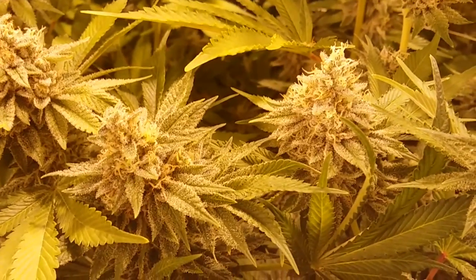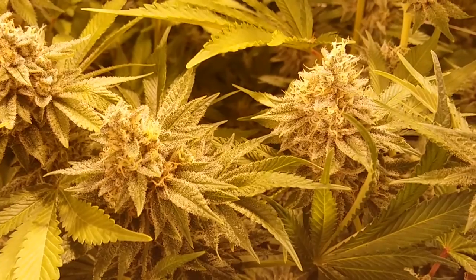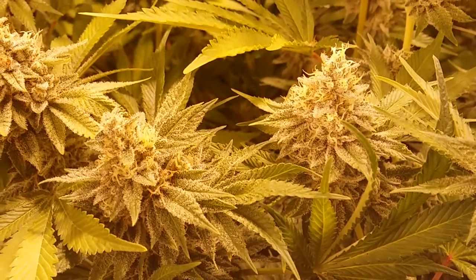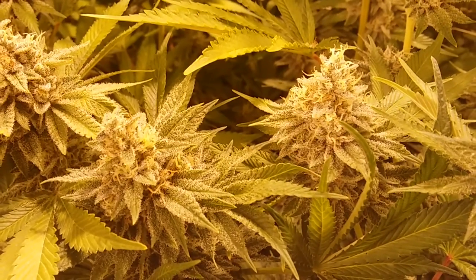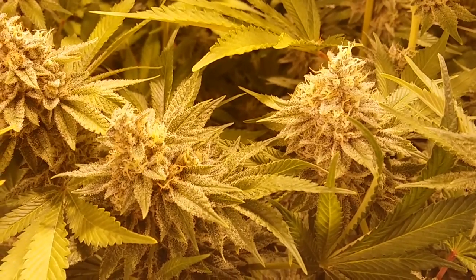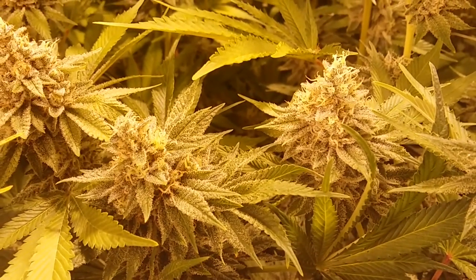I got confirmation from some reputable sources this is indeed the Gut Buster. Plus there was only a handful of things it could have been and I'm positive it is what it is based on its aroma profile and some other people that have grown this strain that can verify the flower sets. So I really like them.